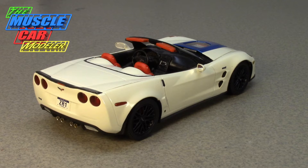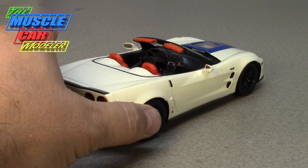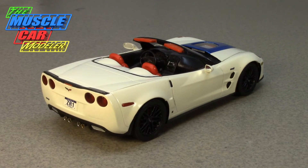Then this car came out — the first concept was called the Blue Devil — and it had an LS9 that made 630 horsepower. It was coupe only. I actually built this one as a convertible just for fun; I already built the coupe. The ZR1 package debuted officially in 2009 and ran all the way until 2013, when the C6 ended.